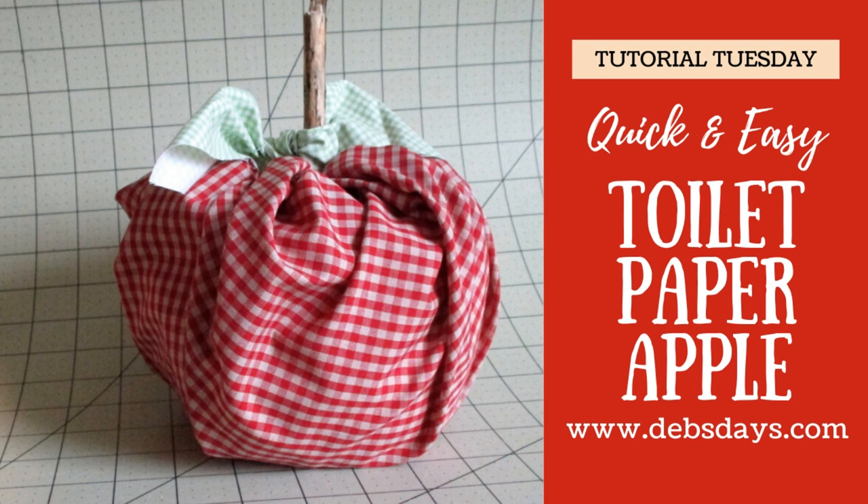Hi, it's Deb from Deb's Days. It's Tutorial Tuesday and today we're going to make some apples. If you have a good stash of toilet tissue around your house nowadays, or if you want to hide some from other people in your house, I've got a new project for you.